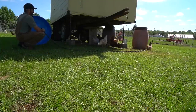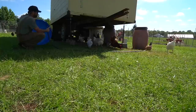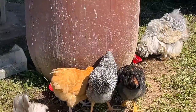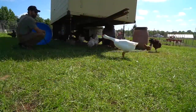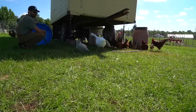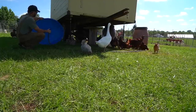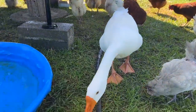Hey guys, y'all know I put those waterers on that 55-gallon drum for y'all — the chicken one — and y'all learned how to drink out of it and it's working out perfectly. I'm gonna try that with Peaches. So what do you guys think — is it gonna work? I hope so!